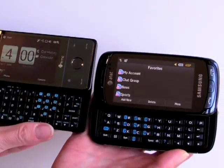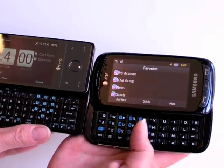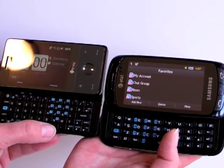Opening them up side by side, the Impression is the bigger phone, but you get this really roomy keyboard. The keys are huge on this compared to the Fuse, which is something because normally the Fuse compared to other phones seems to have a pretty capacious keyboard.